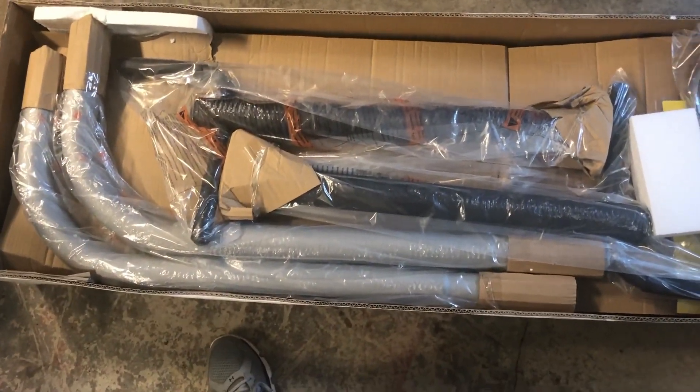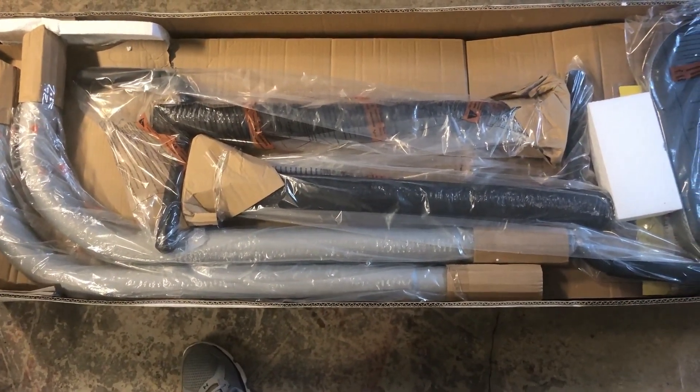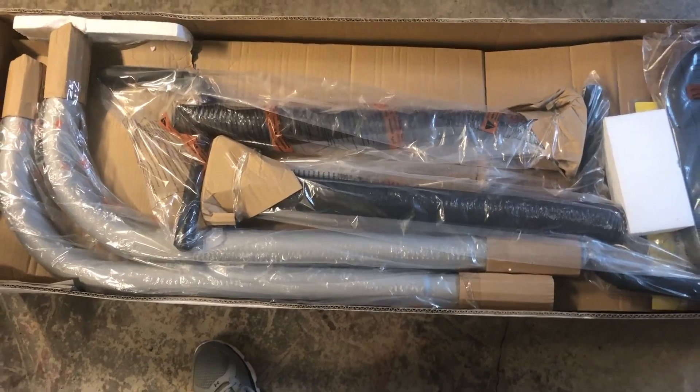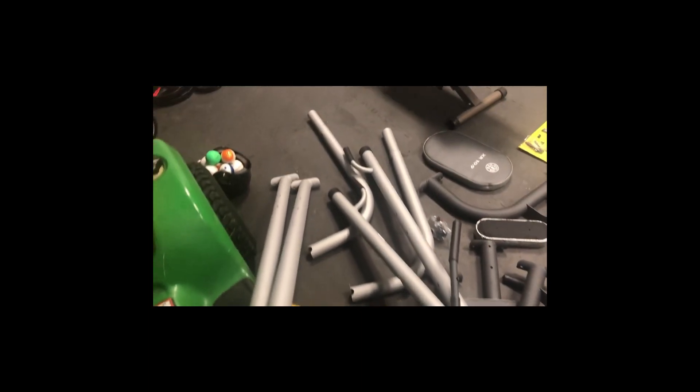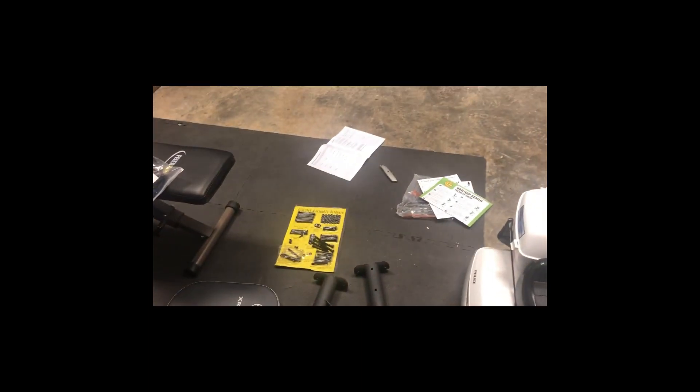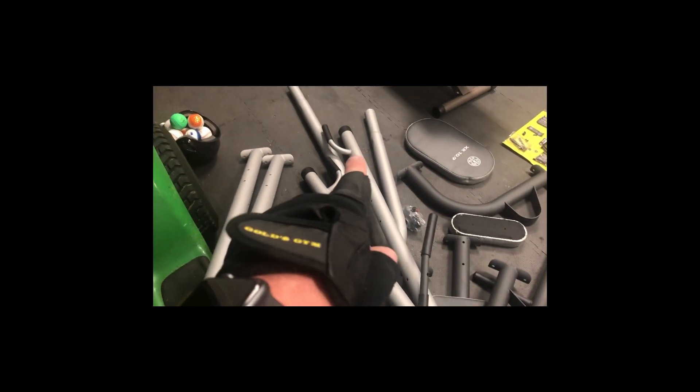Alright, here's everything out of the box — a lot of different pieces here obviously to put together. There are the tools and the instruction manual. We'll get started.